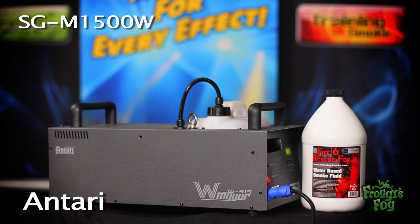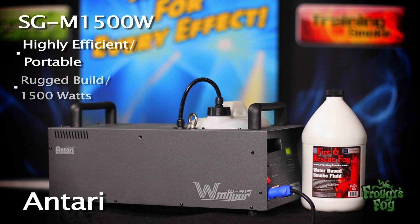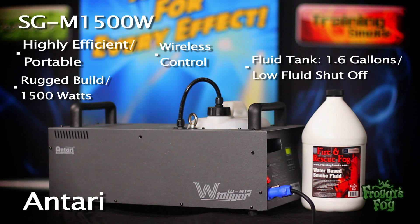The M-Series Fog Generators by Antari are highly efficient, all-in-one portable units making them quick and easy to set up. The SG-M1500W is a rugged, well-built machine featuring a 1500 watt heater core and built-in wireless controls. The fluid tank has a 1.6 gallon capacity and features a low-fluid shut-off sensor.